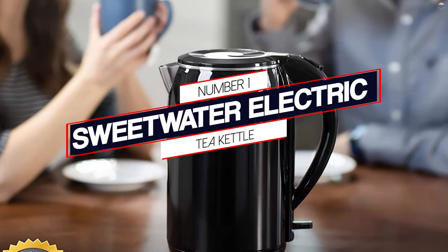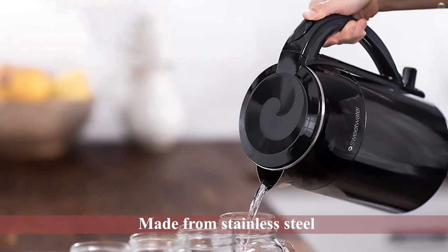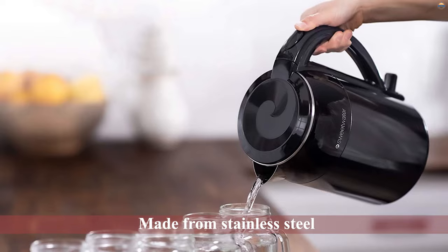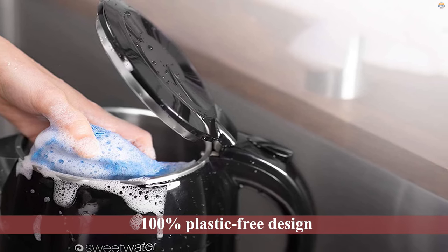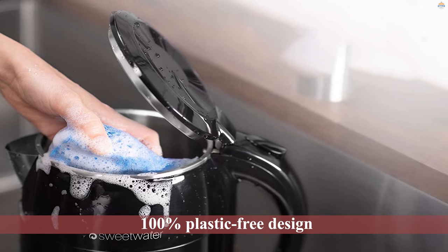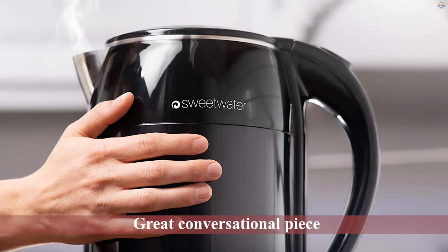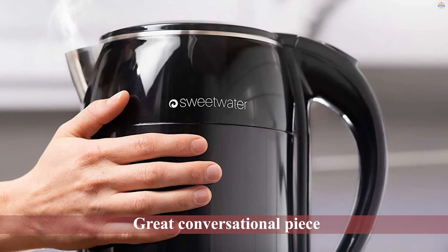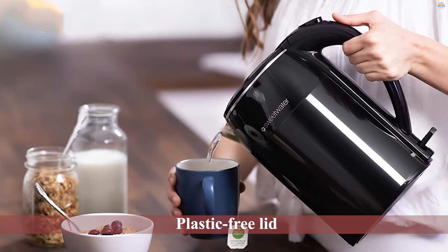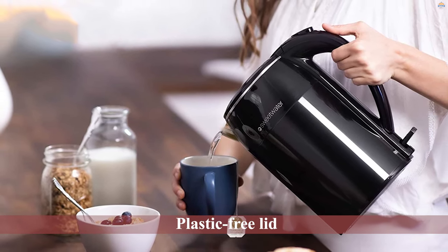The Sweetwater electric tea kettle. The pure cover lid of this is made from stainless steel and has a 100% plastic-free design that distributes heat evenly for an authentic tasting cup of tea or hot chocolate. It also makes a great conversational piece on your kitchen countertop when not in use. With a plastic-free lid and an extra large boiling chamber for a fuller pot, the pure cover lid is finally here.